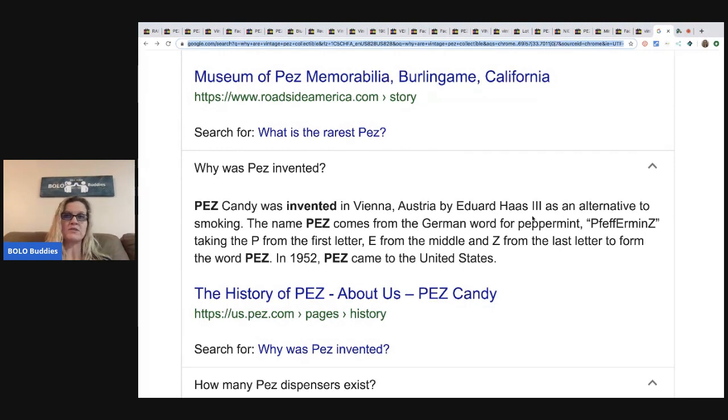I'll have to check that out afterwards. I just closed like four or five unpaid items — come on people, pay or don't bid. I got an offer on something else too. Pez candy was invented in Vienna, Austria by Eduard Haas the third as an alternative to smoking. The name Pez comes from the German word for peppermint.